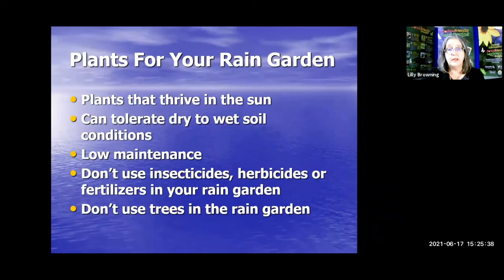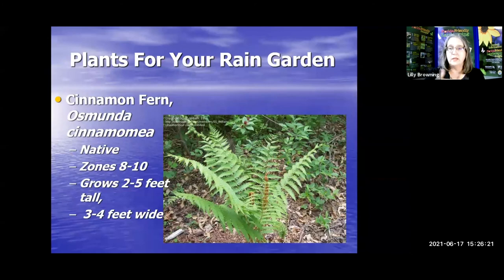Now let's talk about some of the plants we can use in these gardens. You want plants that thrive in full sun and can tolerate dry to wet conditions. Low maintenance would be very helpful. One purpose is attracting wildlife, and the other is to filter pollutants out of the rainwater. Therefore, we do not want to add chemicals into this rain garden. Your rain garden should be a chemical-free zone, free of fertilizers, insecticides, herbicides — any of that. And again, it's not the place for trees.